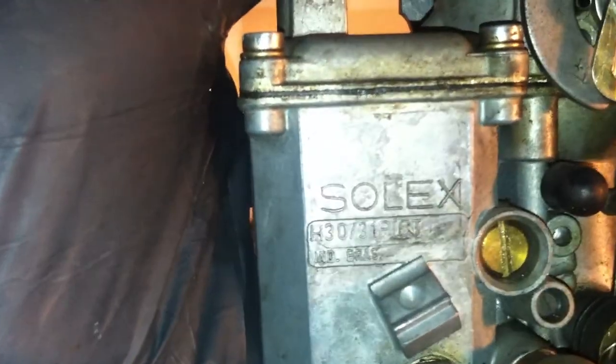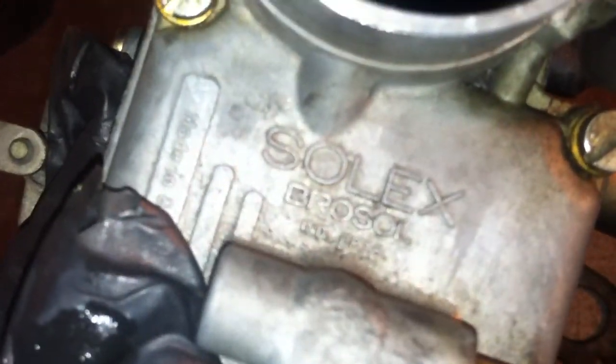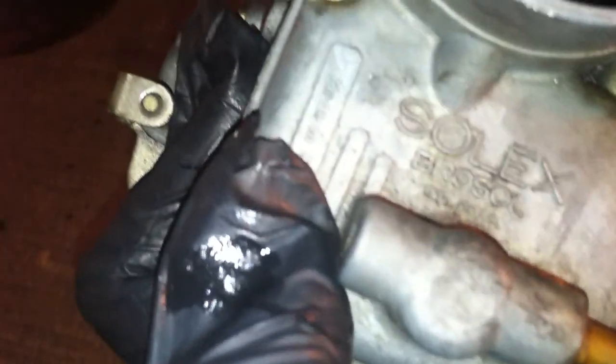There are a couple other guys on YouTube that have done this before, but this is actually a Solex carburetor — which is not German, it's a Brazilian brand. You can see on top there it says Solex Brosol. It's kind of confusing because it says Solex, and it's kind of hard to read, but I think it says 30 — let me get my glasses.